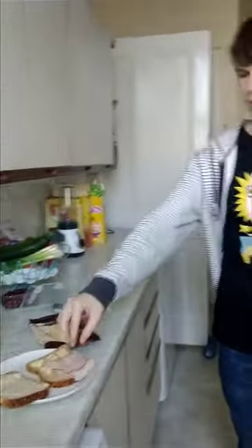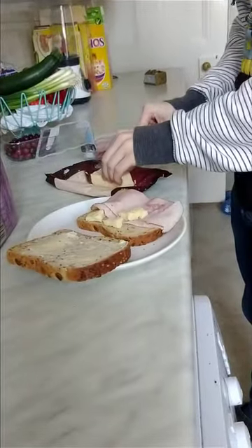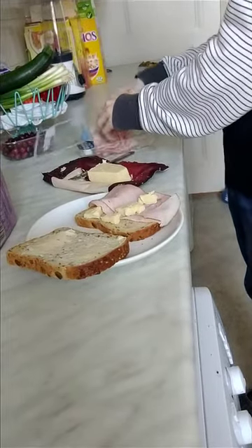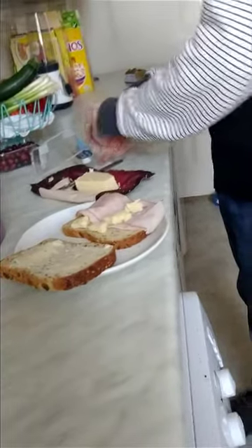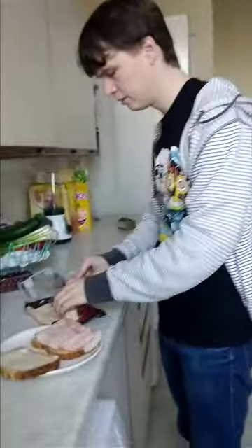Do a bit of cheese, and then a bit of ham, and then a bit of cheese, and then a bit of ham. This used to be alive. This used to be alive. Look at it now.